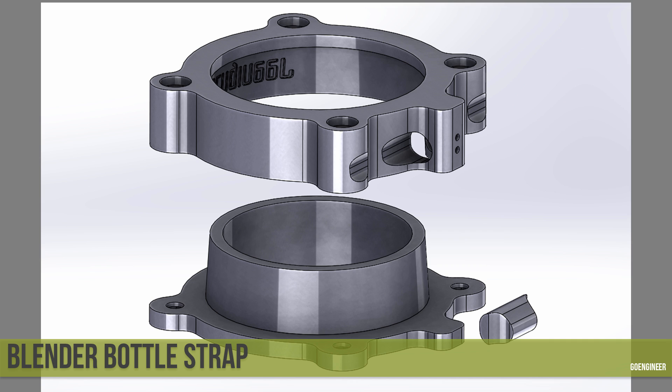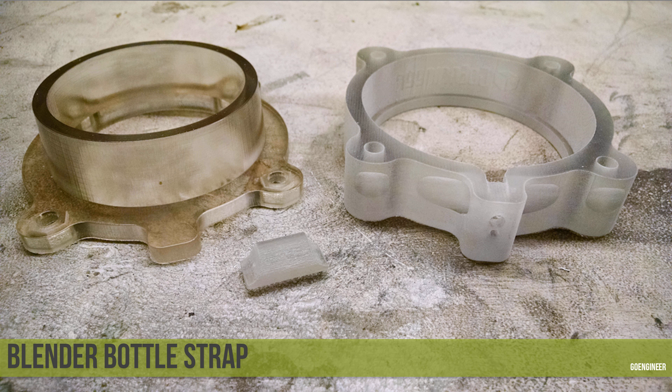I printed those mold parts in Vero Clear material on an Objet 30 Prime. Right off the machine, I cleaned out the support material where needed. The part on the left was printed in gloss; the part on the right was printed in a matte surface finish, which gives a more uniform surface. The matte surface finish is created by completely coating the part in support material, which is then all cleaned away.